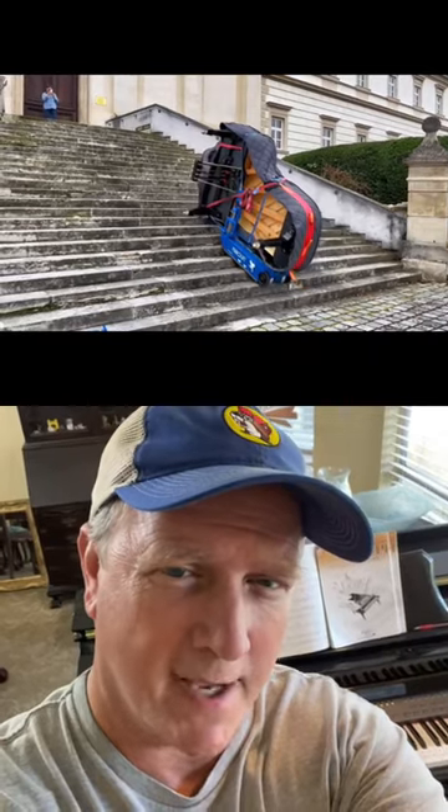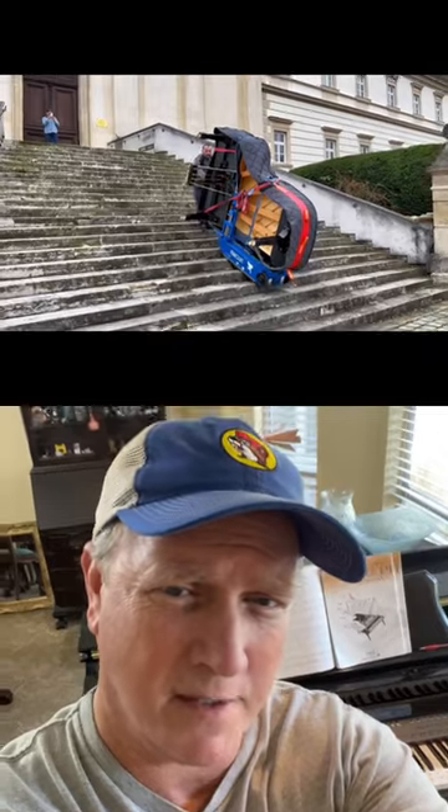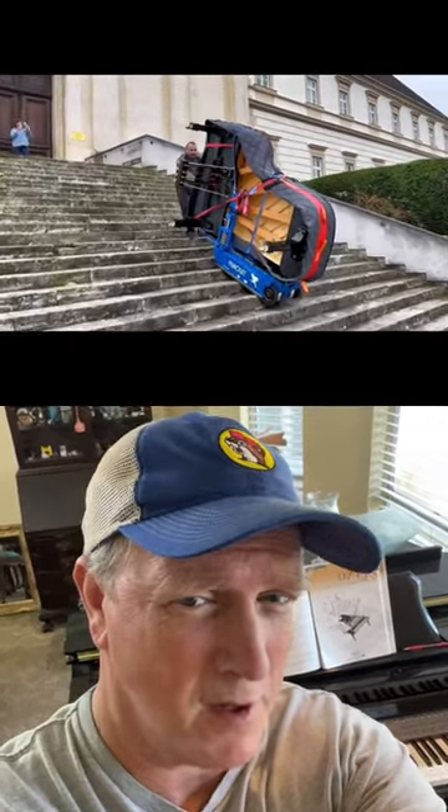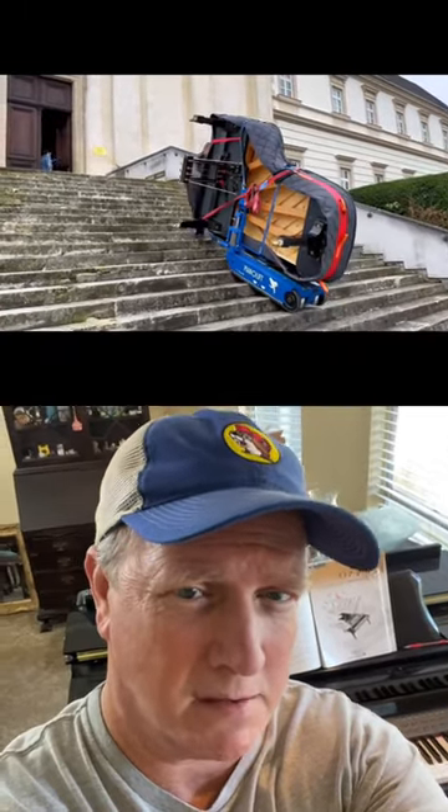I forgot I was supposed to be reacting to this video. So that looks like a major accomplishment. And just remember that safety is key — you don't want it to fall on you or you'd be flat. Then you'd be in trouble.